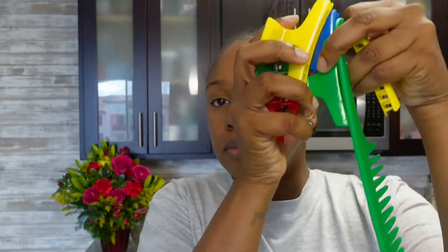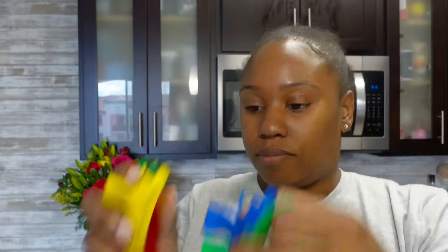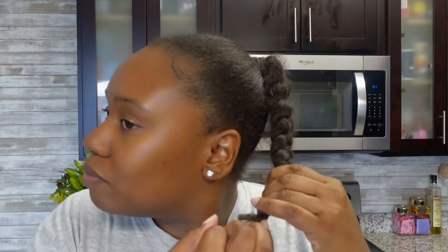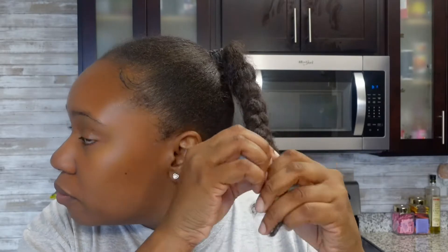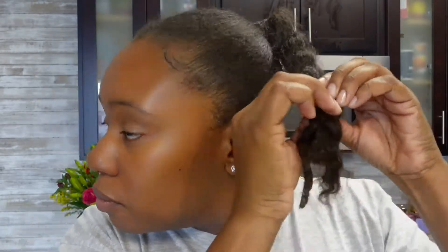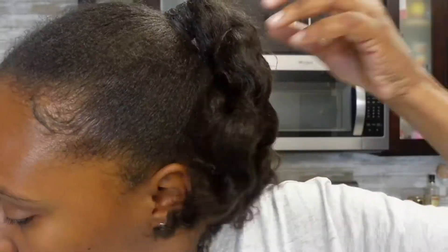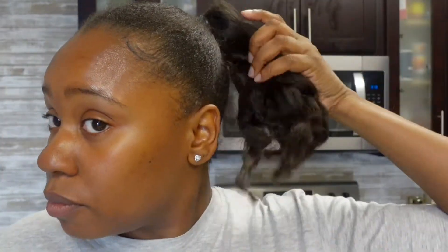I'm going to be using the Wayv brand — I believe that's how I'm pronouncing it. We're gonna jump right in. In this video I'm just showing you guys I have my comb and my clips for my hair. I had a ponytail in my hair and I am just removing my ponytail.